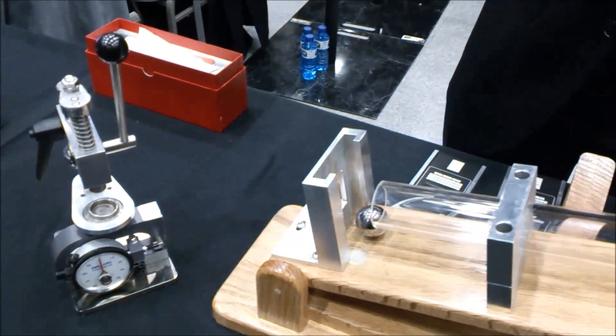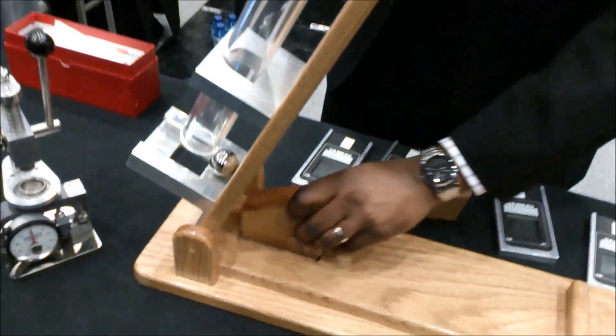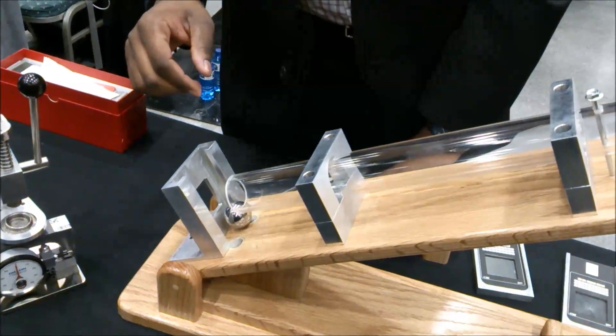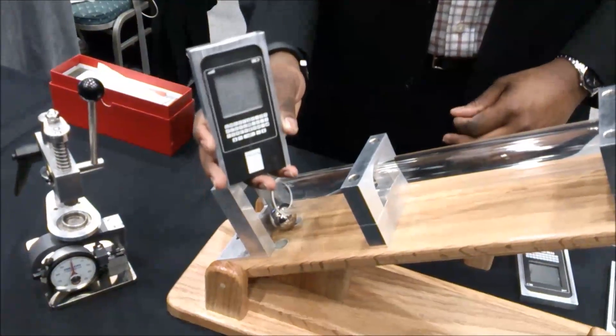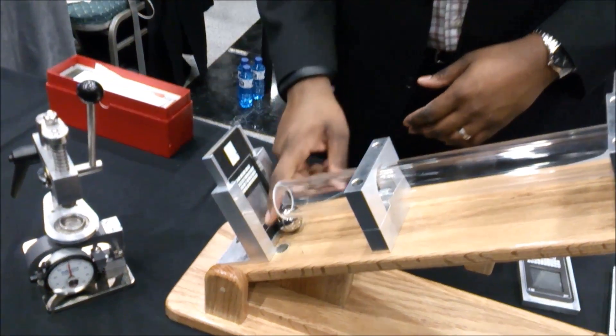But at Corning we always try to keep pushing and keep going higher. So what we're going to do here is crank it up to 30 degrees. Now the impact energy is going to be three times greater than we had previously. And to show you how much impact energy that actually is, we have a piece of aluminum that is 0.7mm thick.